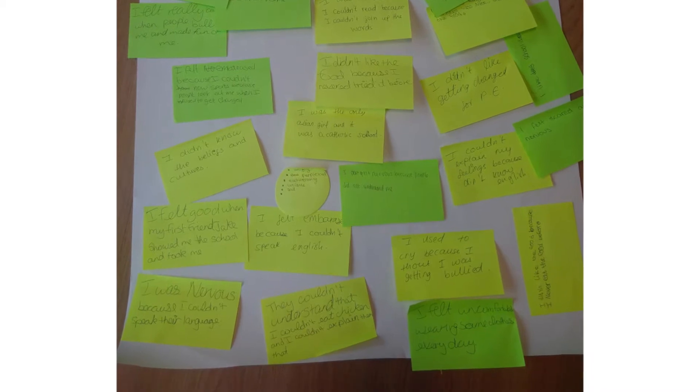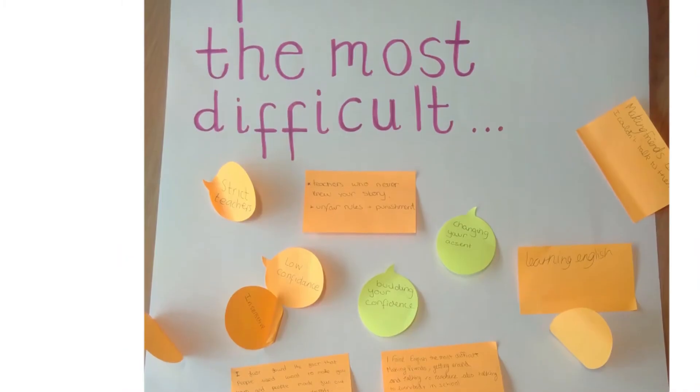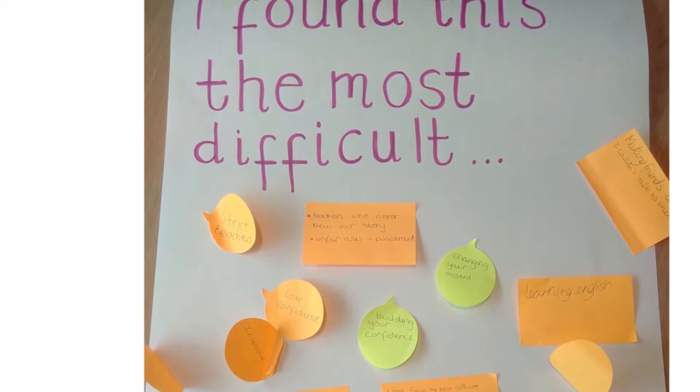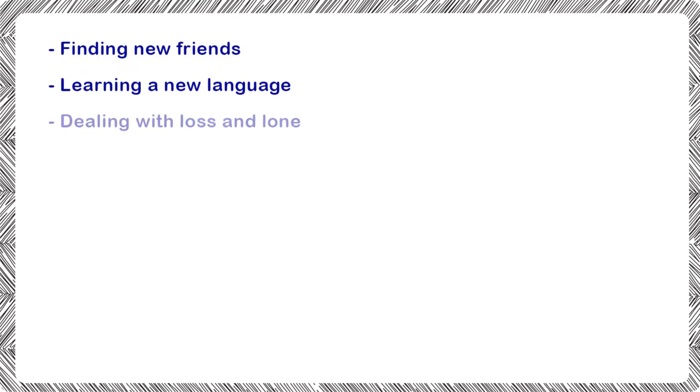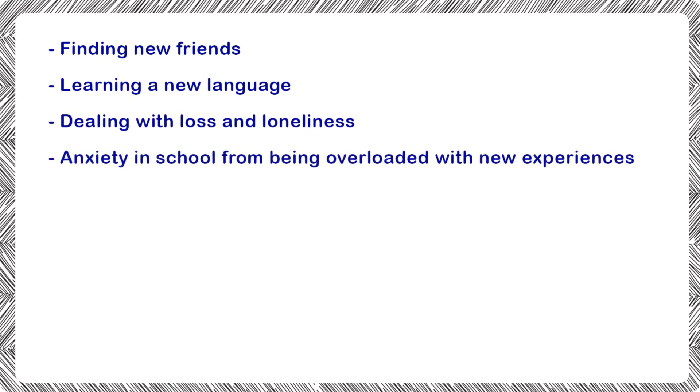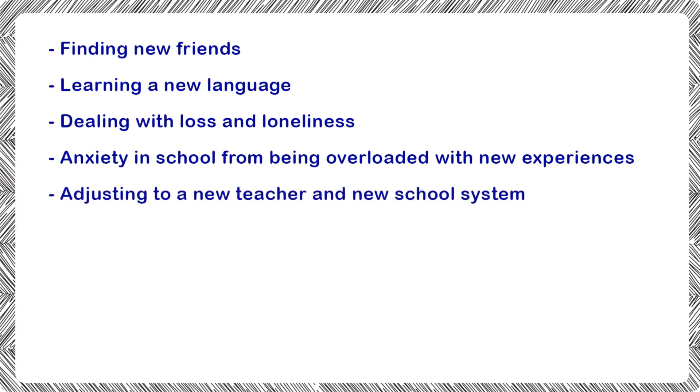Both teams have worked collaboratively to research and test this resource thoroughly to ensure your students receive a meaningful experience. Research shows that whether a child has arrived from mainland Europe or as a refugee who is seeking asylum, there are common themes that these children struggle with, such as finding new friends, learning a new language, dealing with loss and loneliness, and anxiety in school from being overloaded with new experiences, adjusting to a new teacher and new school system.